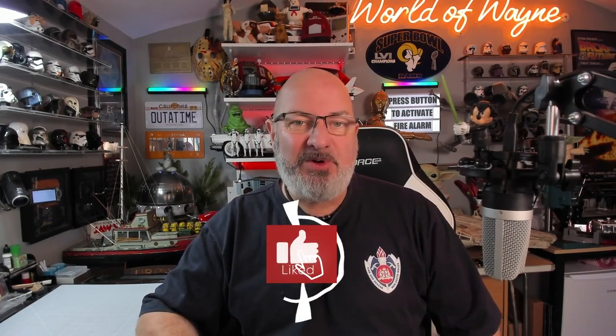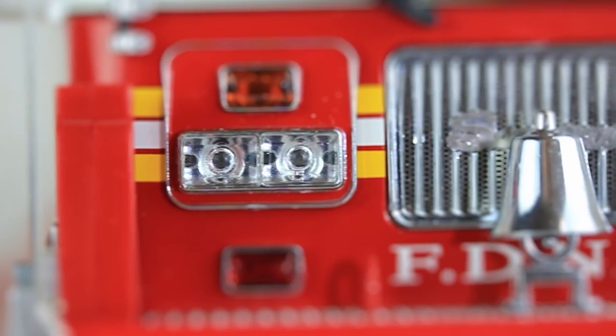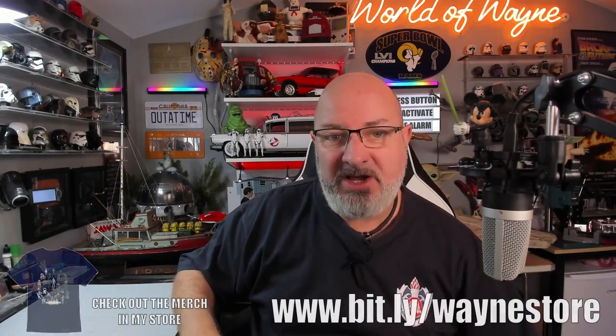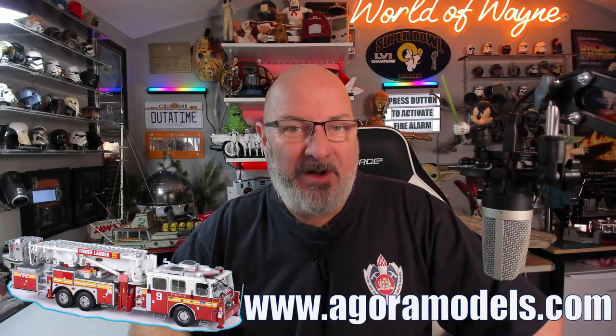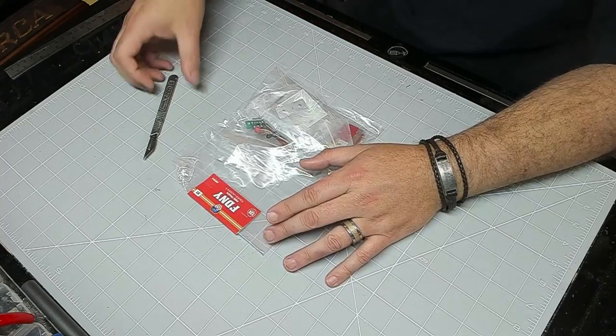Hi all, welcome to my channel, welcome to my world. This is the World Away channel and we've now got pack five of the Agora Models release. I'm building the New York fire truck - the Ladder 9 fire truck - and we're up to pack five. I haven't looked ahead at the instructions so today it's going to be thrown on me and I'm seeing it for the first time as we do the build. If you want to get this for yourself, I've put the link to the Agora Models website below. I believe there are seven stages today, so without further ado let's get cracking.